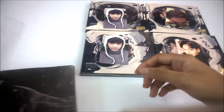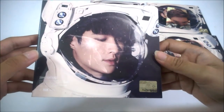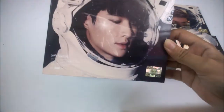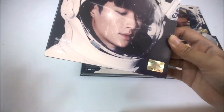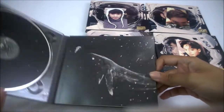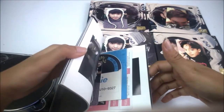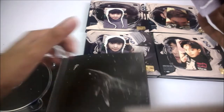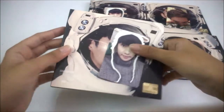Please Xiumin, Xiumin, Xiumin! This is Lay's cover. Look at his lips — they're really pink. Why am I being so focused on his lips? Another Lay photocard, in the Lay cover. Interesting.